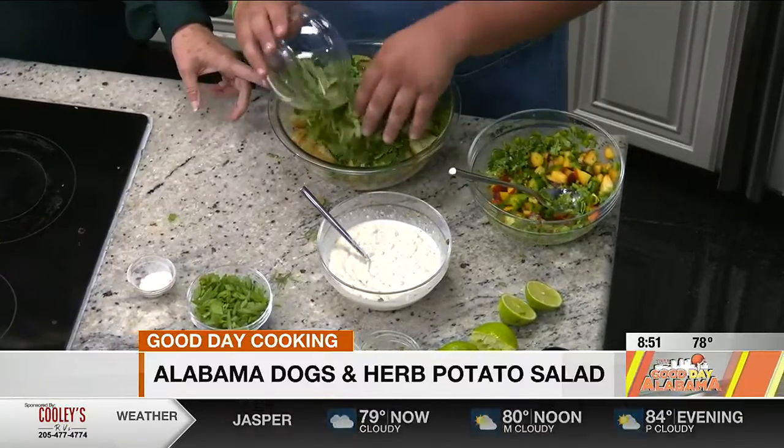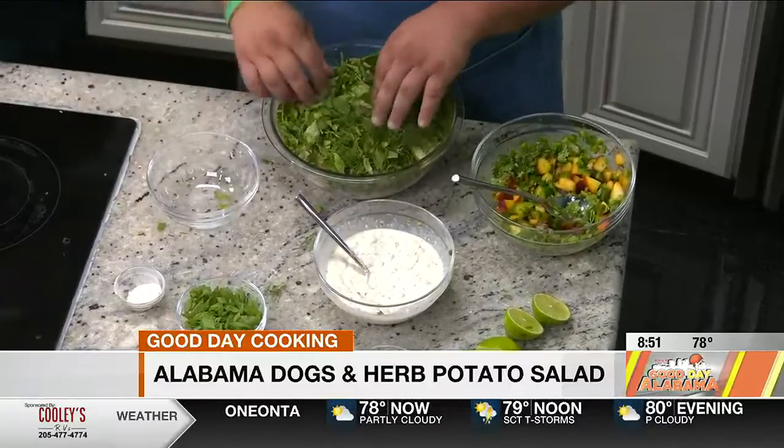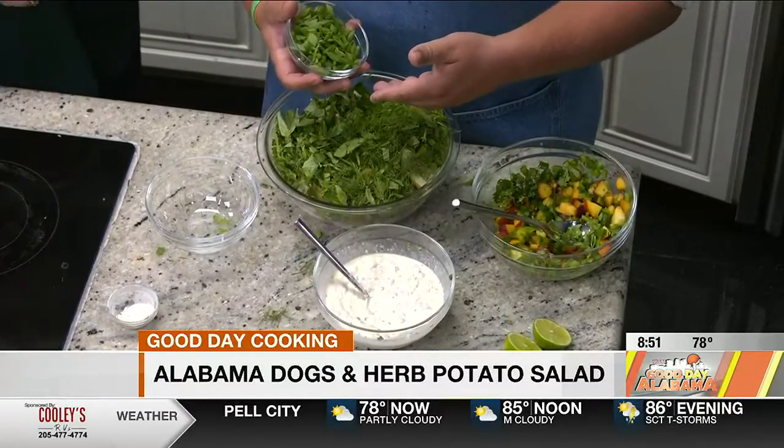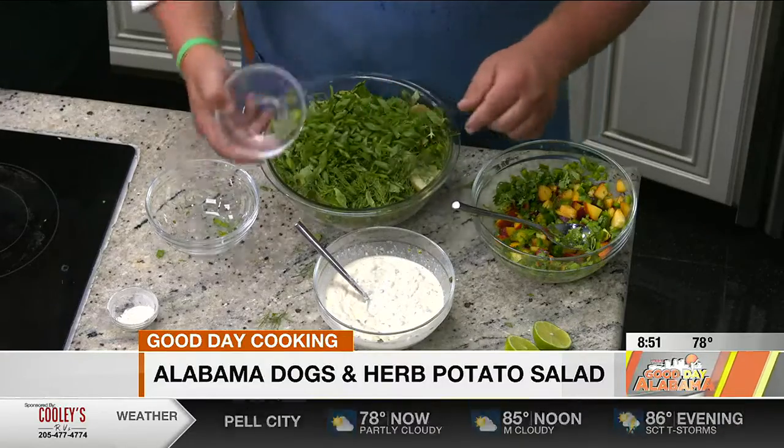What did you do with the potatoes? I just boiled them for about 15 to 20 minutes, boiled them until they're soft. And definitely heavily salted water. Got some green onion going in here.